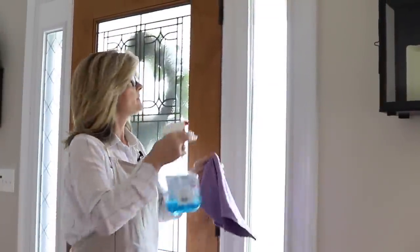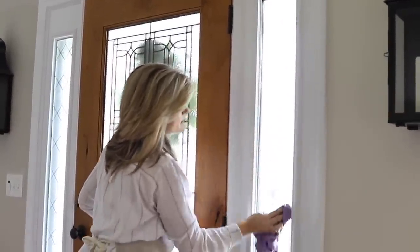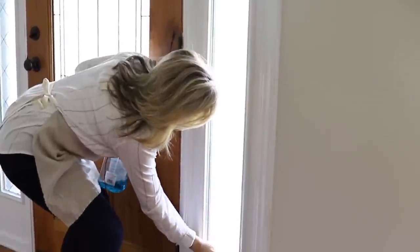First thing you want to do — you've got to clean your window. Someone introduced me to these microfiber towels. They're the best thing ever for cleaning windows and not leaving streaks. Make sure you get everything off and your windows are really clean.